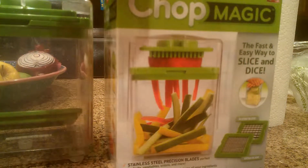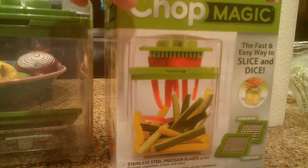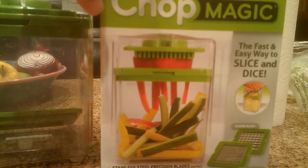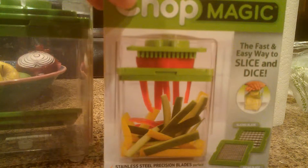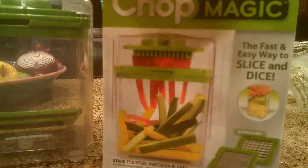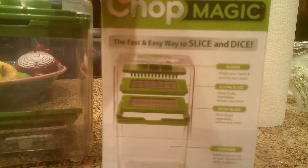At a Walmart nearby a couple weeks back I got this Chop Magic. I saw this on TV and thought it'd be a cool thing to try out. It helps you to slice and dice fruits and vegetables, so I've washed mine up and I'm going to show you how it works.